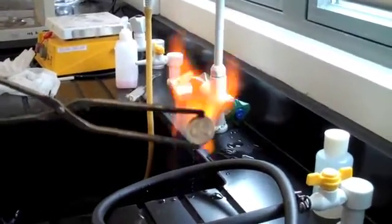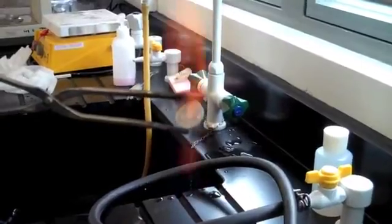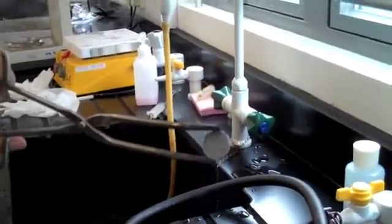Then we heat the copper penny over a Bunsen burner flame to make a brass penny, which can be seen from the gold color.